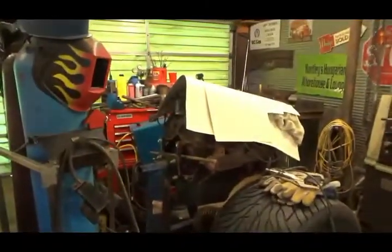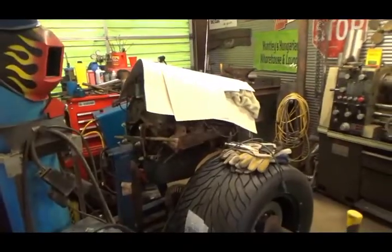And then I can test fit that big baby into it and make the motor mounts.